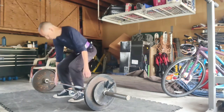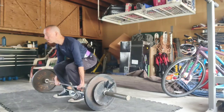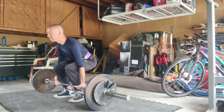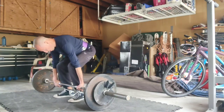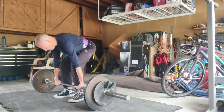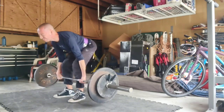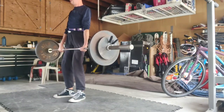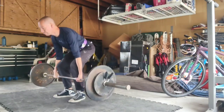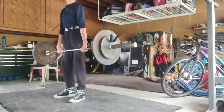I'm continuing along with my workouts, taking somewhat of a more free-flowing kind of rhythm, but still maintaining the same basic underlying structure. I have a lower body exercise, a push, and a pull. On this day,